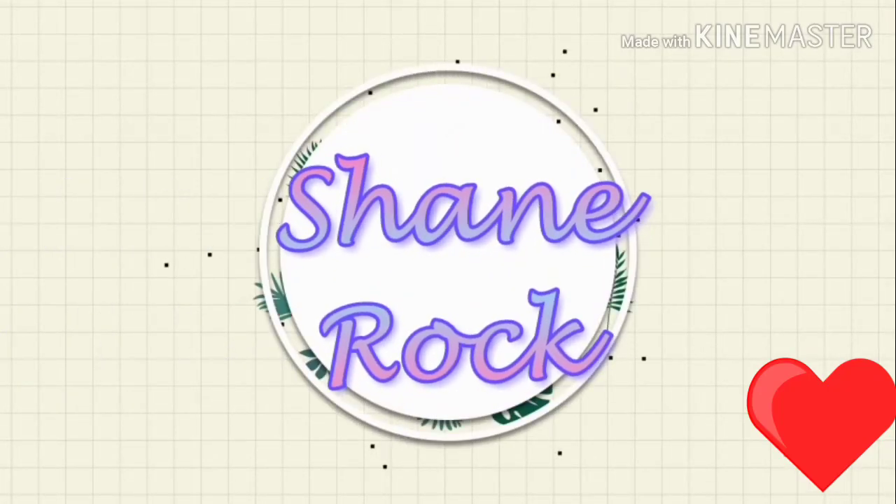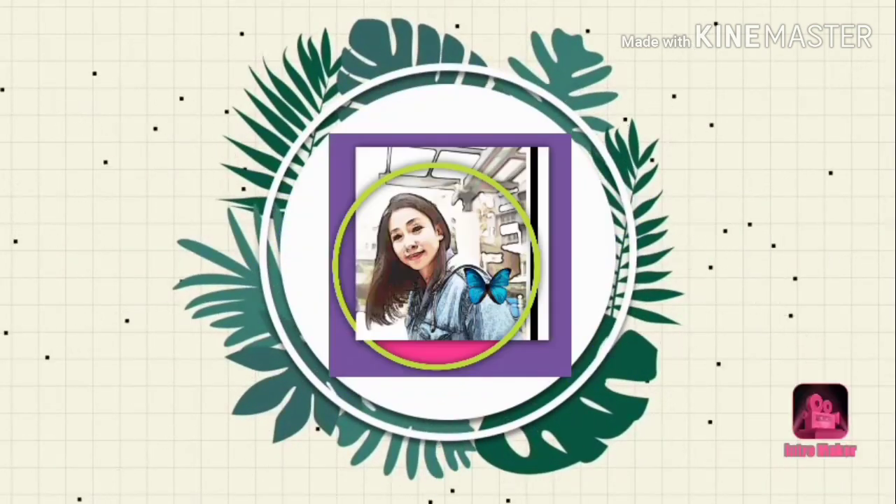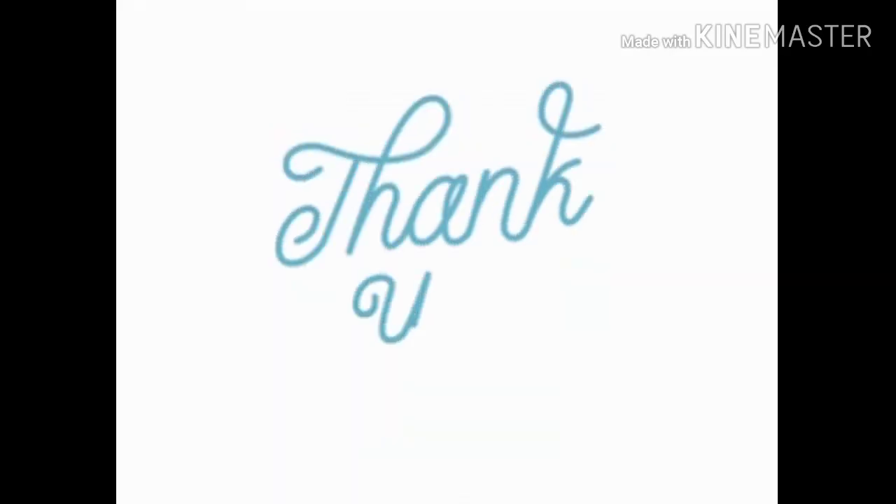Thank you for watching, guys! Don't forget to subscribe to my channel. Bye bye!